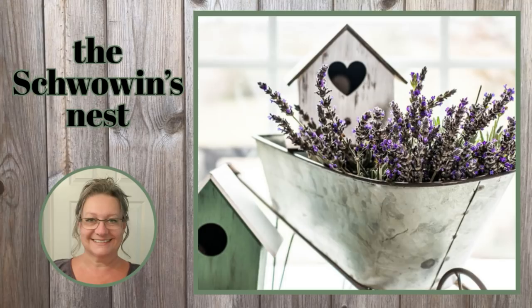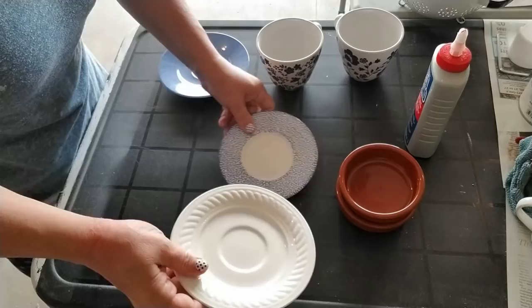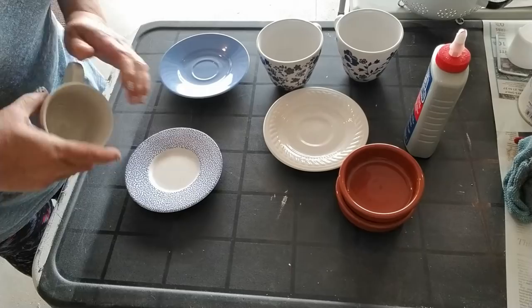Hi there, welcome to the Shvoven's Nest. My name is Sandra and I'm so glad you're here. Today I'm working outside in my garage. It's finally starting to be nice and warm here, at least warm enough that I can wear a t-shirt outside and not get too cold.